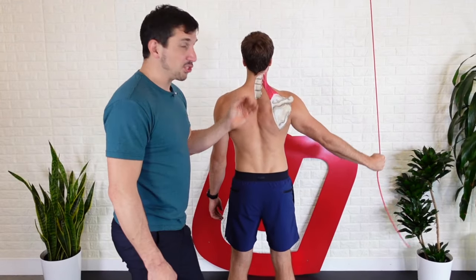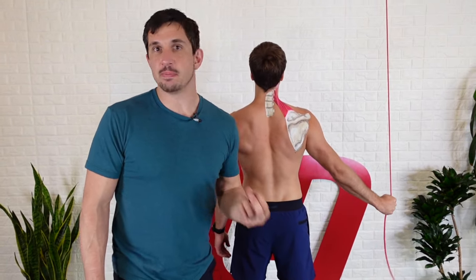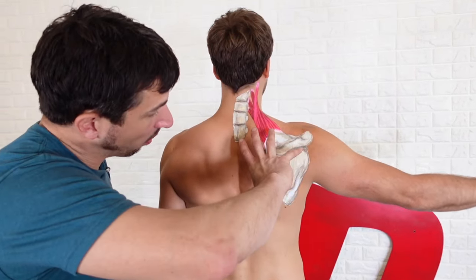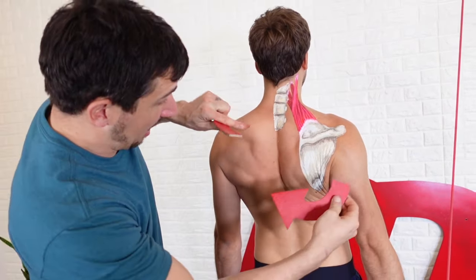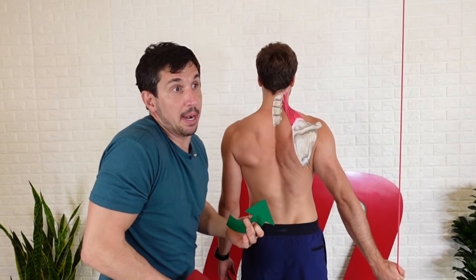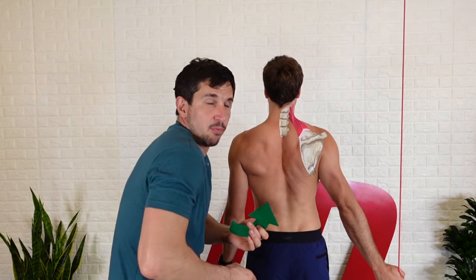Your levator scapula serves a purpose other than just being massaged and stretched. It contributes to downward rotation of the shoulder blade. So many of you not only have an elevated shoulder blade, but it may be tipped upwards and maybe tipped forward.